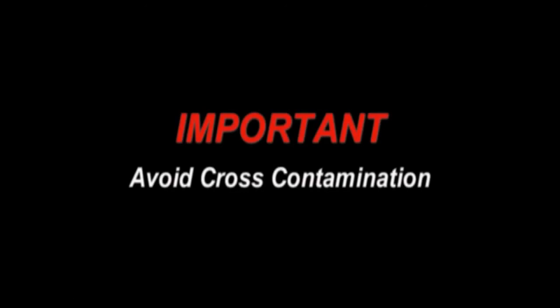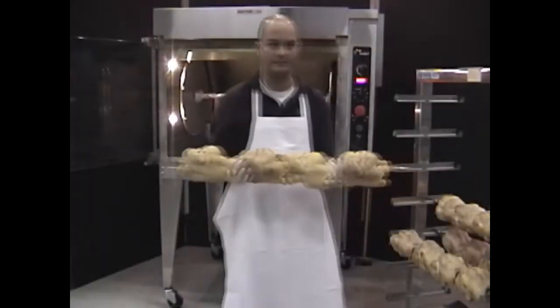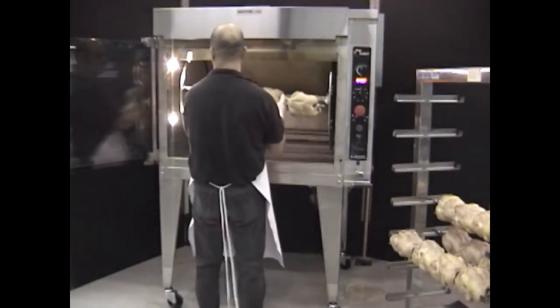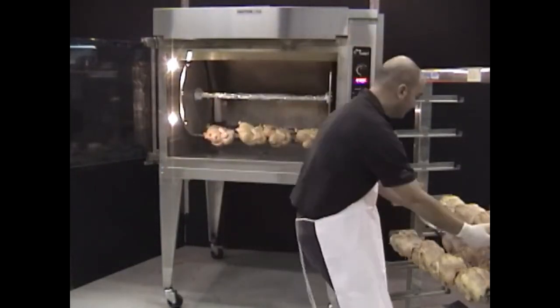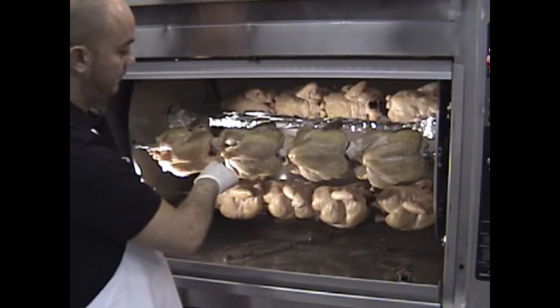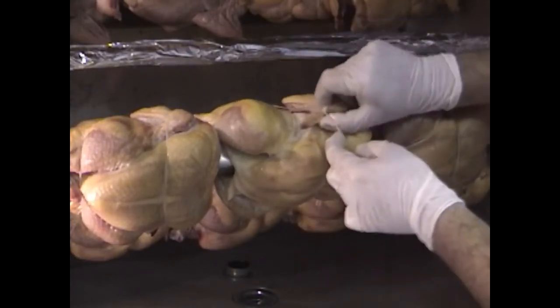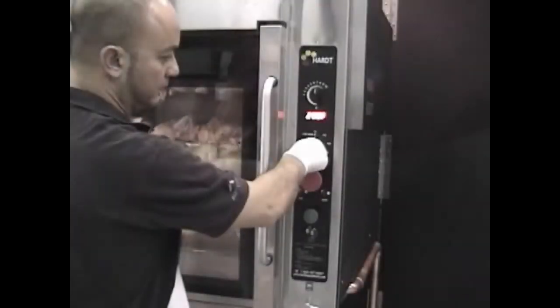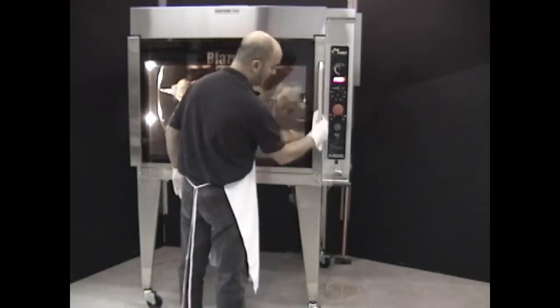Cooking Procedures: Loading skewers using the optional horizontal cart. Do not load fresh product into the rotisserie until the cooking cycle has finished and all the product has been removed. Press the green button to rotate the drive to load your next skewer. Load by inserting the pointed tip of the skewer into the hole on the left-hand plate and placing the hex end in the socket on the right. For even cooking and uniform browning, make sure the chicken breast is facing the operator while loading. Make sure to secure any dangling wings or legs. Set the desired time and temperature for your product. Wipe the controller and the door handle to prevent cross contamination.